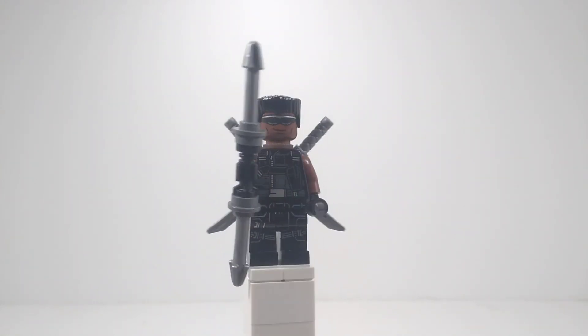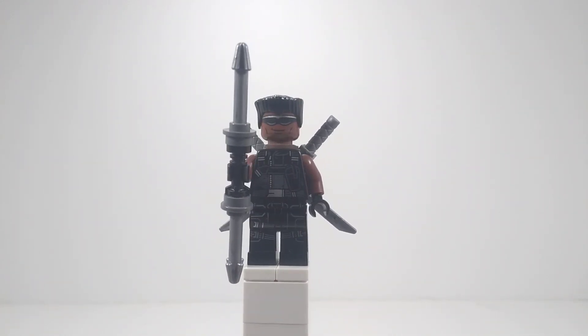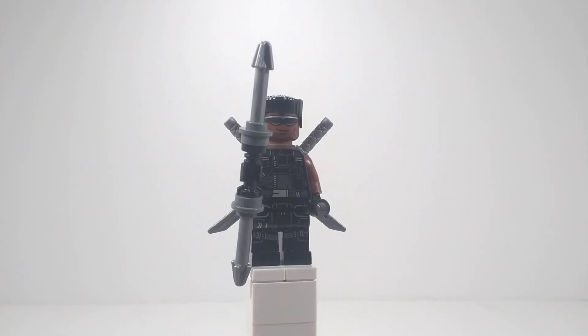The black flat top hair I just ordered off Bricklink. I don't know what specific figures you can get it from — well, obviously there are some, but I don't know what they are, so I just ordered it off Bricklink.